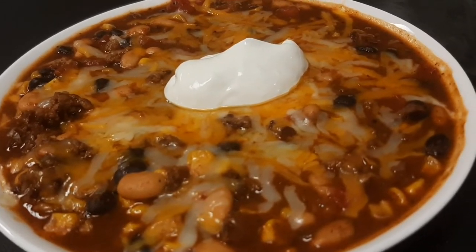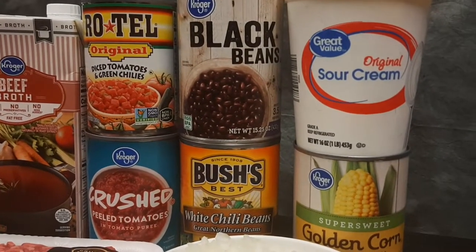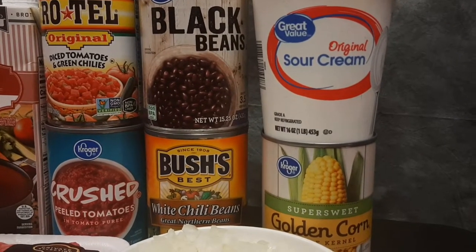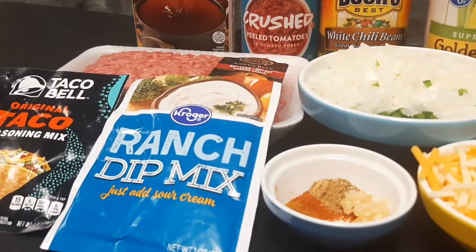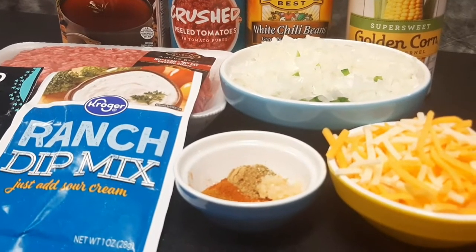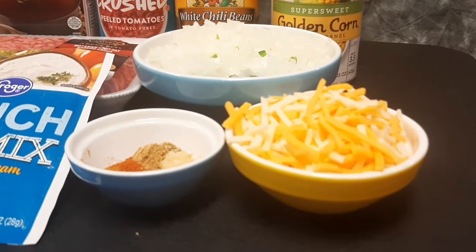Let's griddle up some soup — taco soup to be exact. To start, the ingredients: beef broth, Rotel tomatoes, a can of crushed tomatoes, black beans, mild chili beans (drained and rinsed), corn (not drained), and a little sour cream to garnish. We've also got one pound 80/20 ground beef, one packet each of taco and ranch mix, one teaspoon of minced garlic, an eighth of a teaspoon each of oregano, cumin, and cayenne pepper.